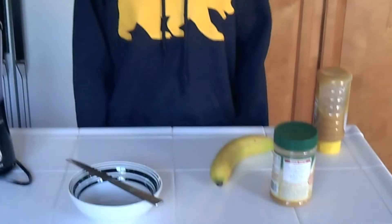What you're going to need for this recipe is one banana. This is optional, but you can have peanut butter or honey or both. You're going to need a knife and just like a bowl or plate. You're going to need a blender and a freezer.